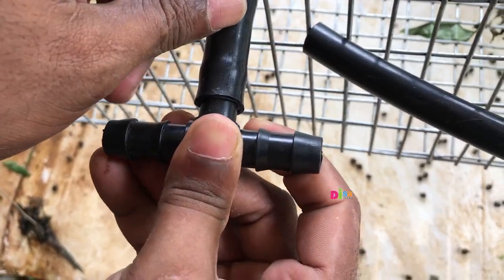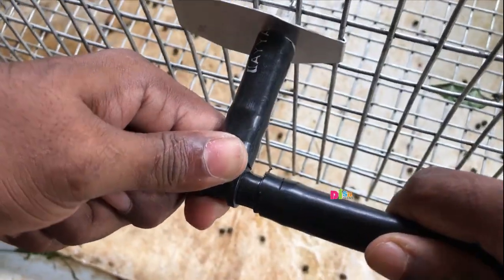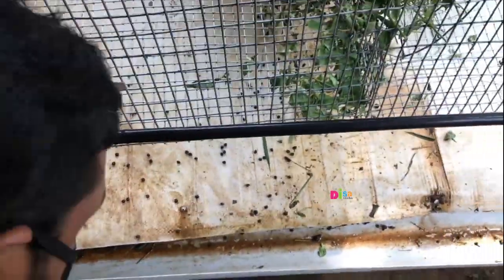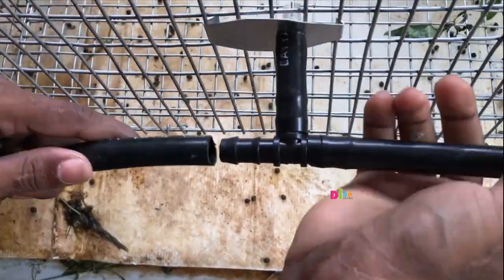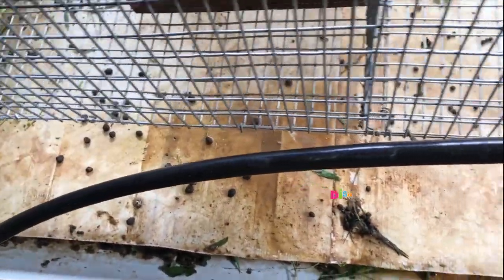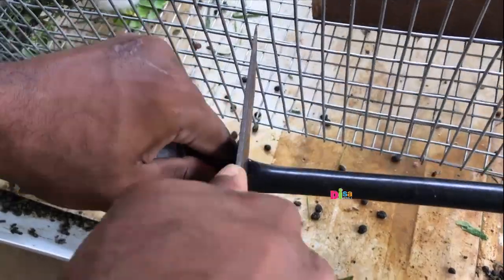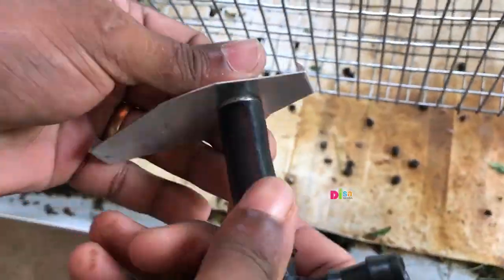We need to tighten the key. Now we are going to push this side. Now we are going to put the two sides tight and strong. Now we are going to repeat the process. We are going to put the second section, set the nipples, and put the two sides. Let's open the console and check the key.